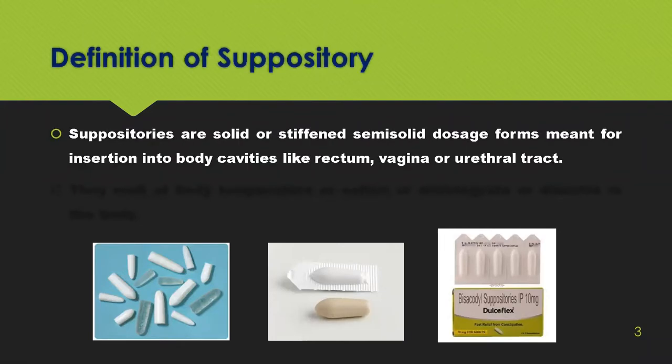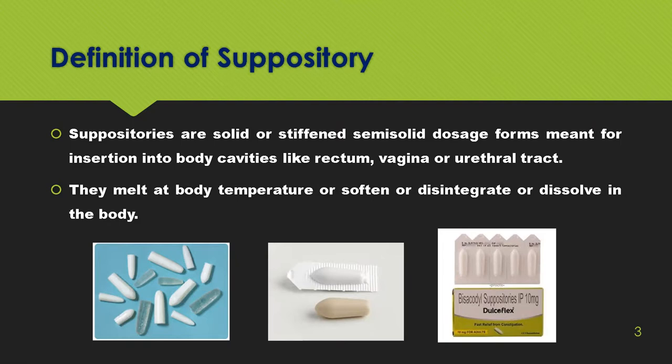Suppositories are solid or semi-solid dosage forms meant for insertion into body cavities like the rectum, vagina, or urethral tract. They melt at body temperature or soften, disintegrate, or dissolve in the body. The suppositories are selected in such a way because they maintain the body temperature and slowly cause the release of the medicament.